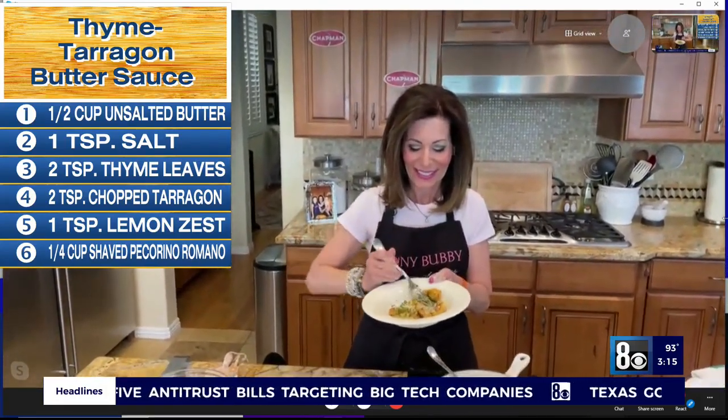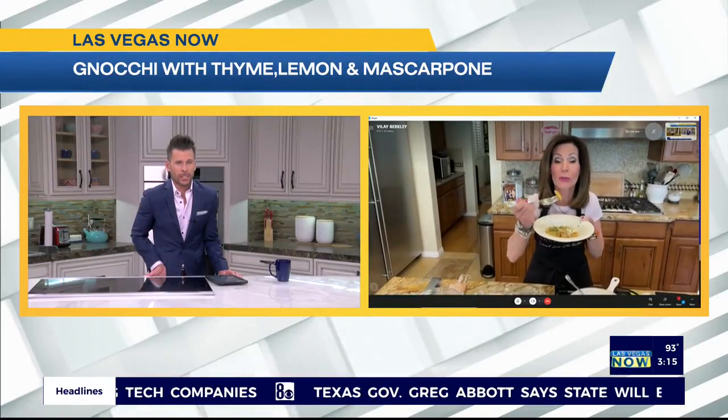Let us know how good it is! It looks delicious. Oh my god, I wish you were here — or I were there. Mmm! So good. The lemon!